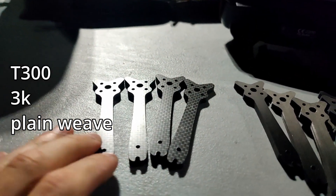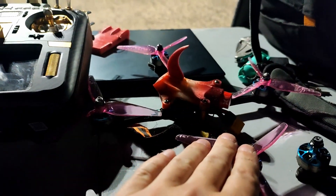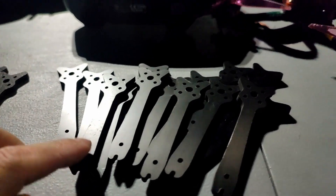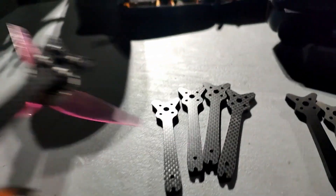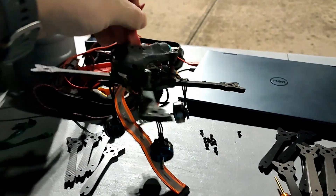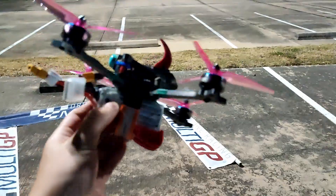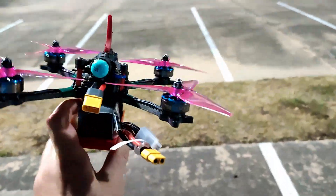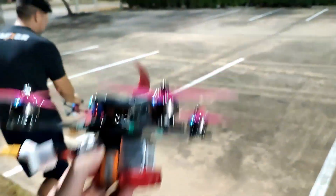We got regular carbon arms from HypernovaFPV.com and we got a bunch of Chris Rosser carbon arms from CNC Madness. We're going to put the regular arms on first to make sure they're brand new and record some black box with GyroScale, then put the Chris Rosser carbon arms and compare the noise profile to see if we're getting any difference. We're going on the line — no crazy racing or freestyle, because I want to make sure I don't crash, since a crash can mess up the motor and change the noise picture. We want a fair comparison.